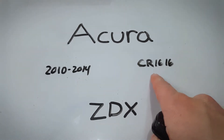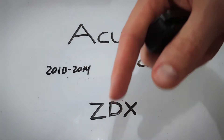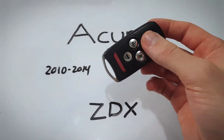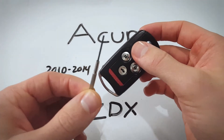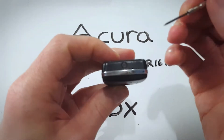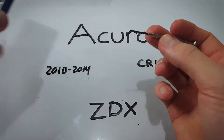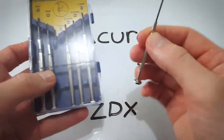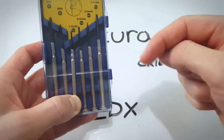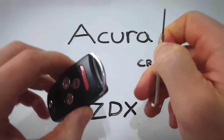All you will need is one of these CR1616 batteries. And if you want to get one on Amazon, I've left a link down in the description, just a couple bucks, come right to your door. The only other thing you will need is a precision screwdriver small enough to remove this screw. I'm going to be using a 1.4mm precision screwdriver. If you don't have something like this, you can get one on Amazon for just a couple bucks. I'll put the link in the description because you will need one of these and they come in handy around the house.